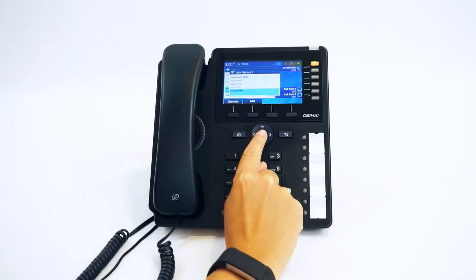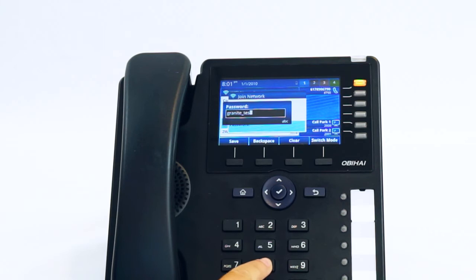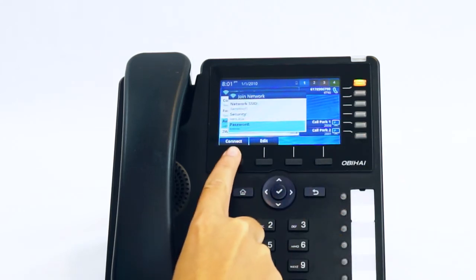If it's password protected, scroll down to password and input the password for your Wi-Fi network. Once you've typed the password in, press the save soft key, then the connect soft key.